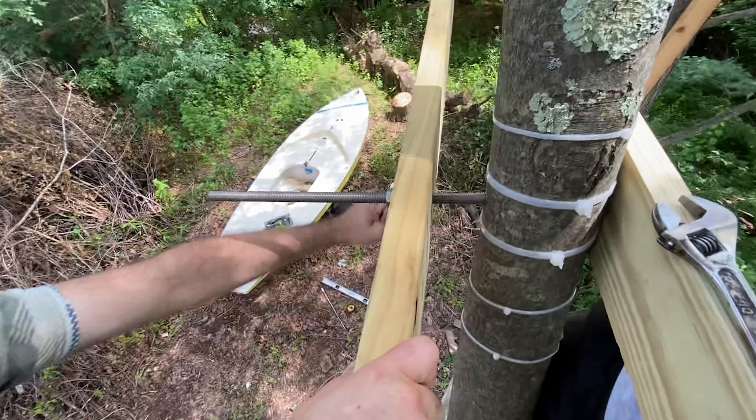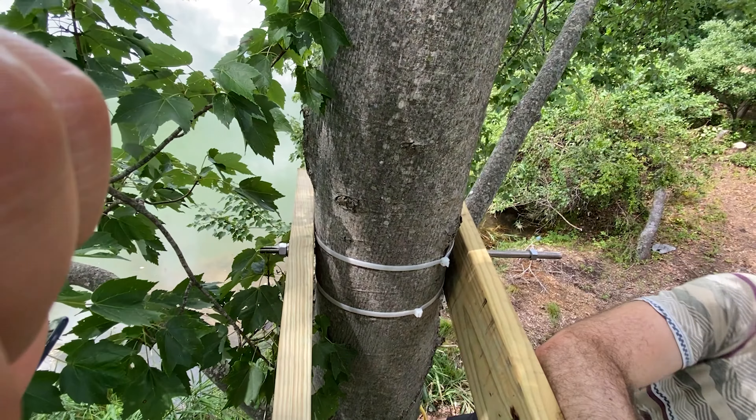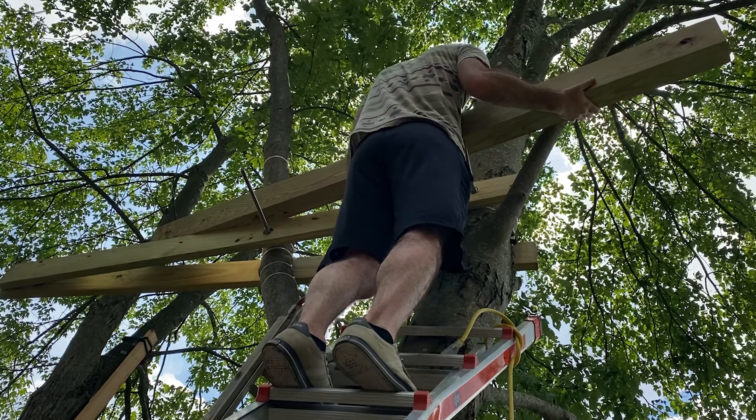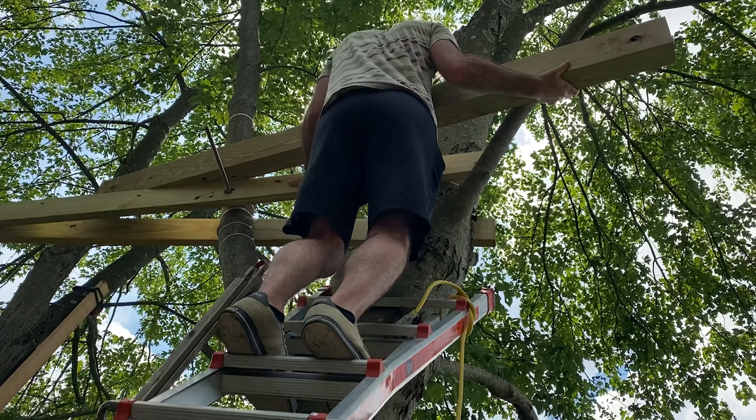So that was kind of tricky figuring that all out, making it all level. I tied two 2x6's to create that support. And then here's the 4x6 going in now.